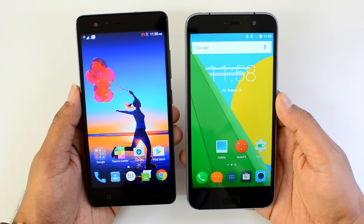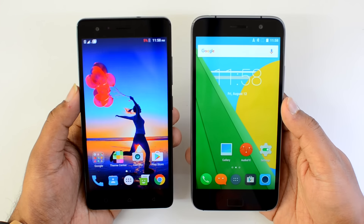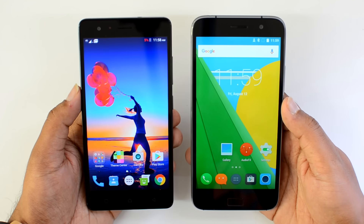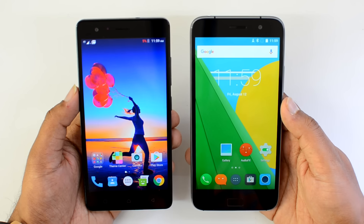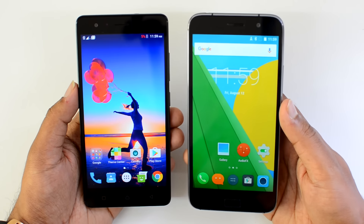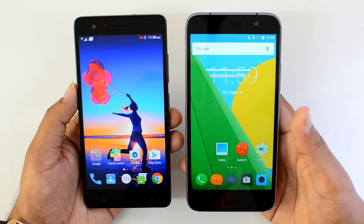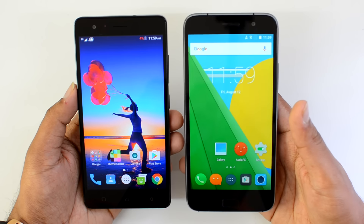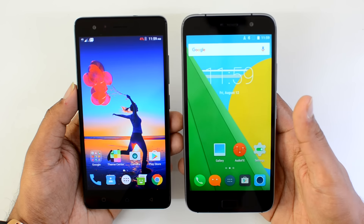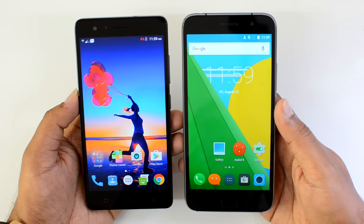To sum up the pros and cons: the Vibe K5 Note has good design, good display, good software, decent performance, good camera, and average-to-decent battery. The ZUK Z1 has good build quality, good display, decent but older software, really good performance, a camera that's not as good as the K5 Note, and better battery performance.